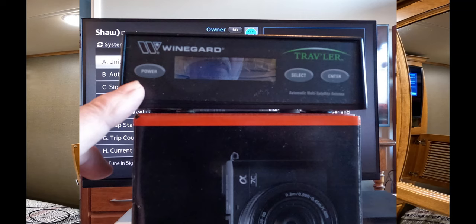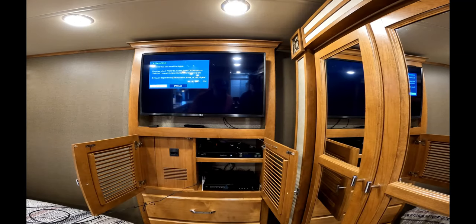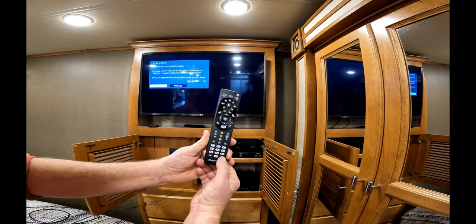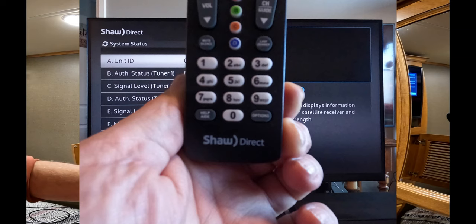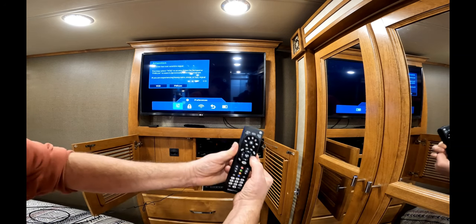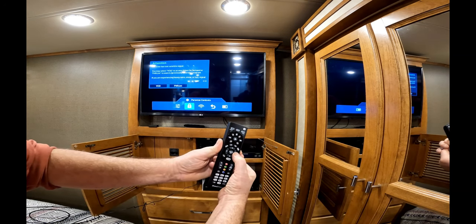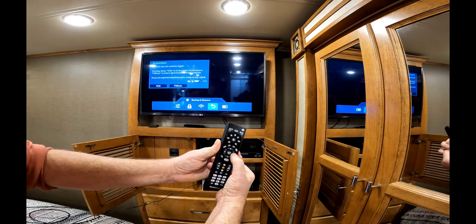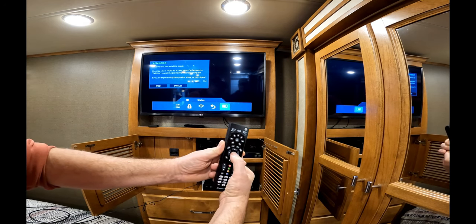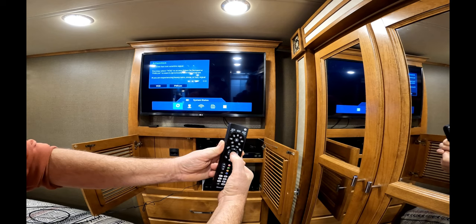Through your Shaw remote receiver, go to the Options button and hit Options. A screen will come up showing Preferences. Use the arrow over button and click the arrow over until you get to the Status Display, then hit the Enter button twice.